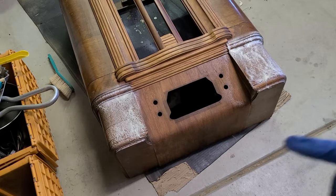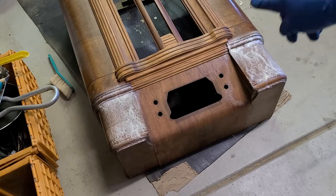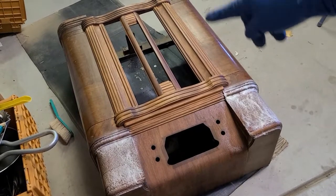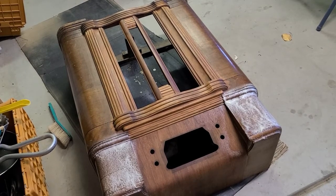I just sprayed the two ends and I've got to wait another 15 minutes, then I'll do the ends, flip it over, and do the sides. I still have to do both sides, then flip it over and do the whole thing. Let's continue on.